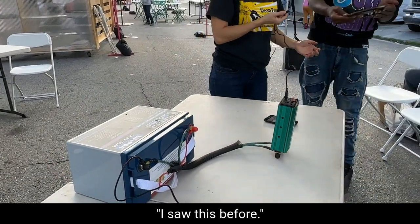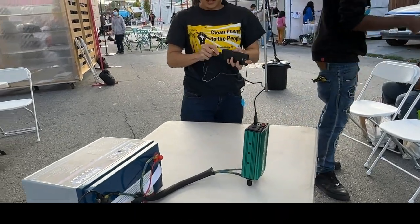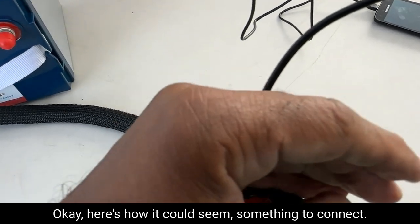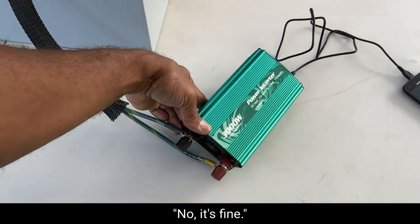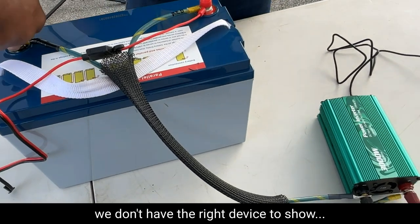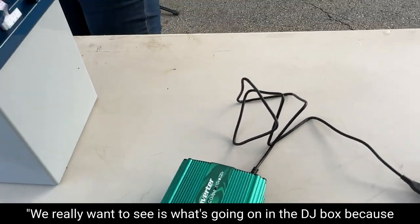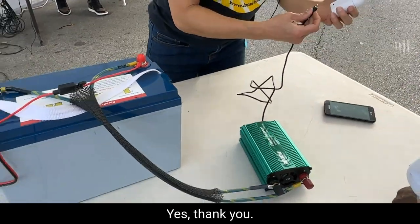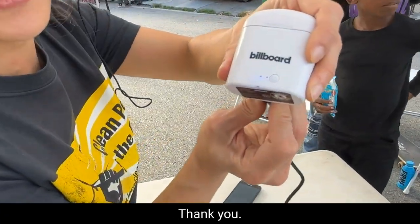We just need to see power come out. What we want to see is what's going on in the DJ box because that's an actual application and we have to apply it. Let's see — how do I know this charger? Oh, we got blue — it's charging! Thanks to me.